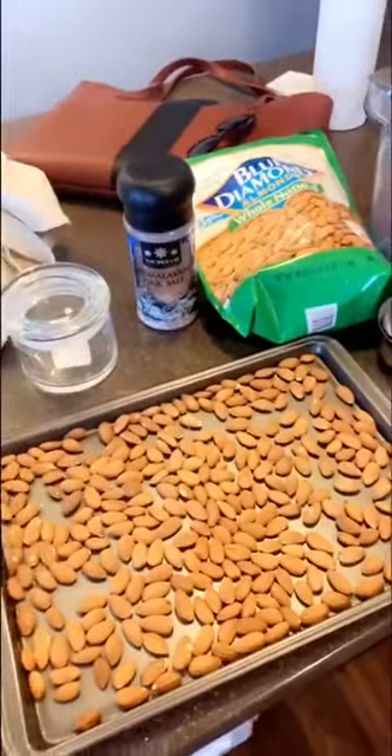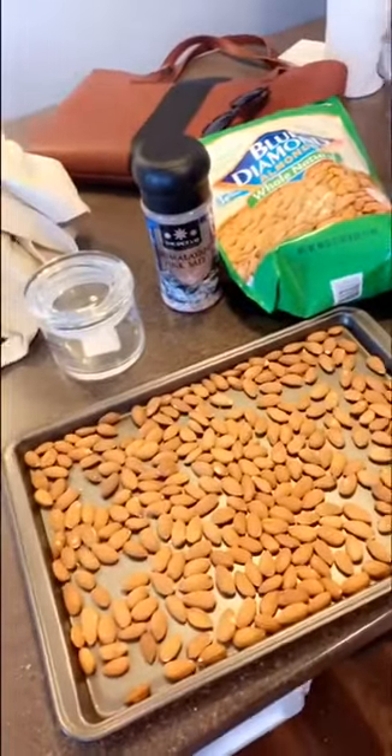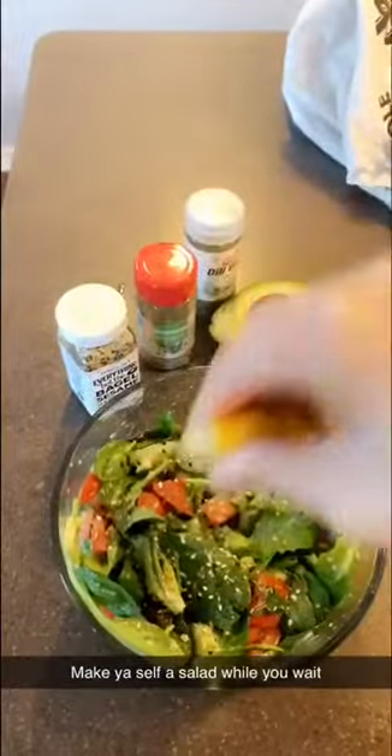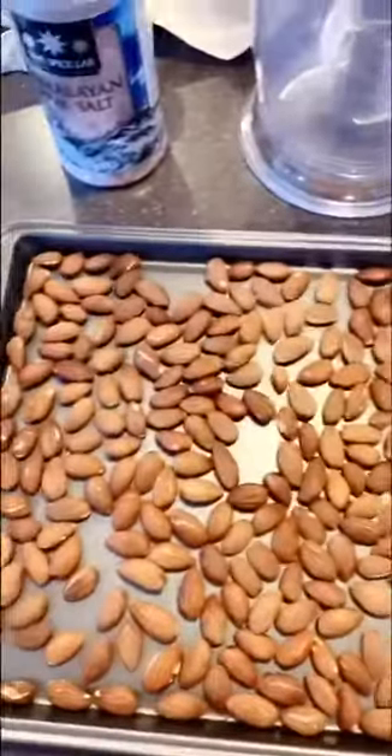Alright friends, we're gonna make some almond butter. Use as many almonds as you want — I only have two cups because Matthew ate them all. I put my oven at 350 and we're gonna put them in for 15 minutes. I think they're done — they should be a lot softer than they were before.